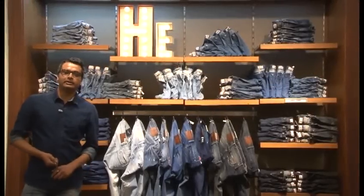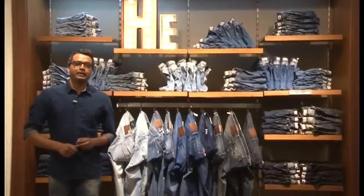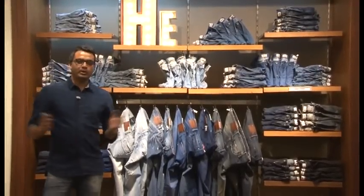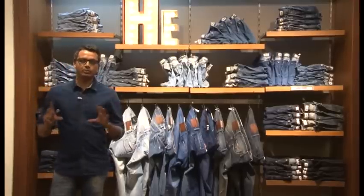I'm here to talk about the denim wall — what we call the billion dollar wall. What is a denim wall? Basically, it's a wall that serves as the focal point of the store.